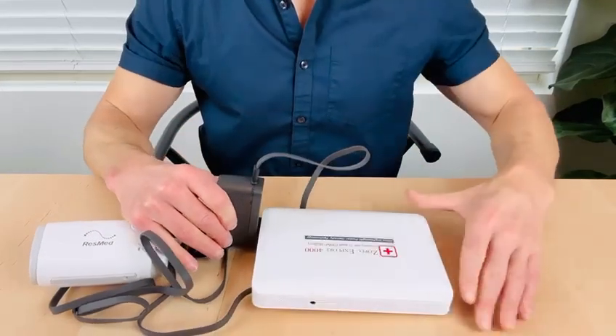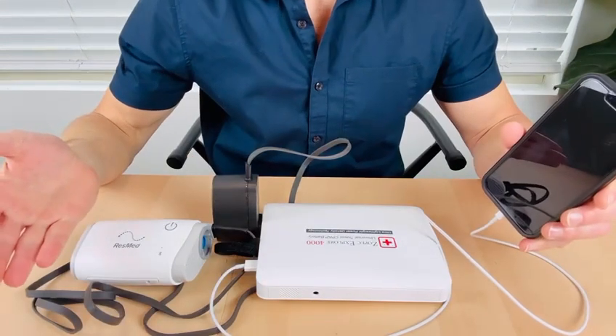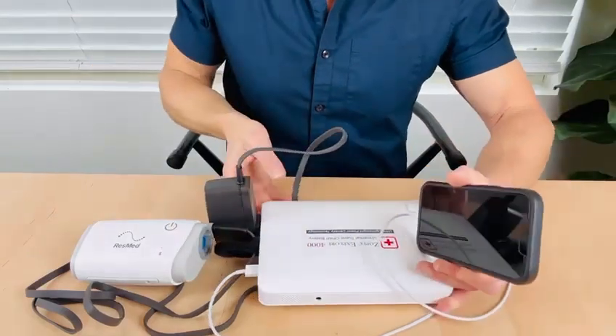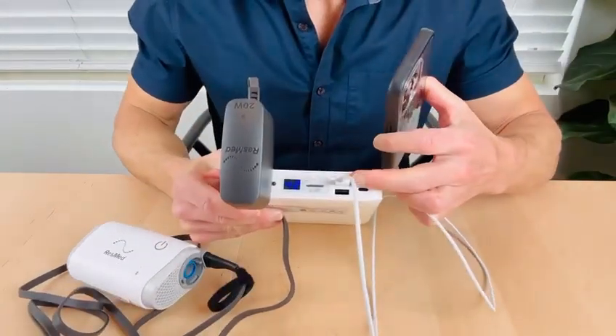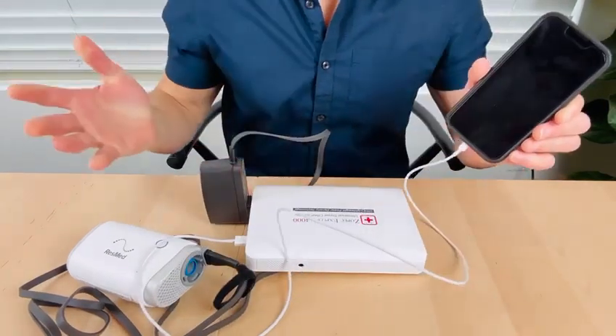The device will now have power. That's all there is to it — no extra cables or adapters needed. Additional features include fast charging USB ports and USB-C for all of your daily gadgets such as cell phones, laptops, and cameras.